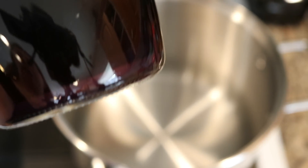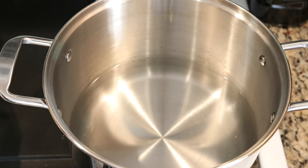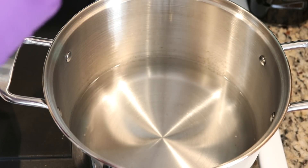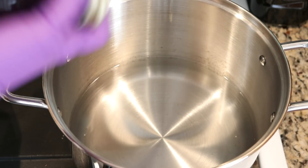Here is my Jacquard violet stock solution and it looks like I do have some sediment or particles that may have crashed out of solution at the bottom. So I am shaking this up before I pour it into the pot.